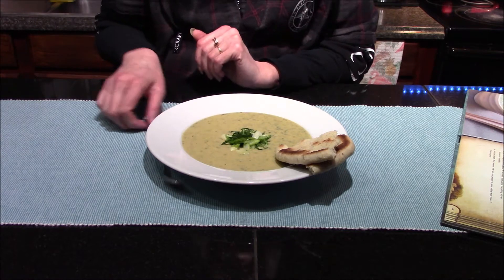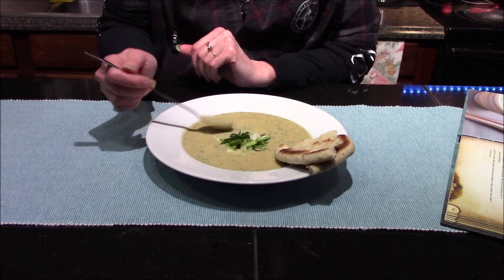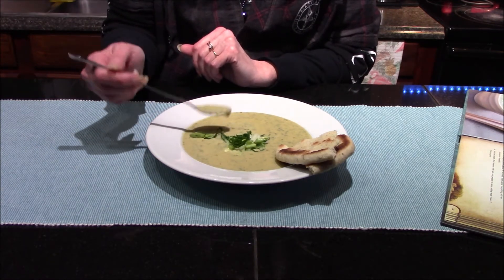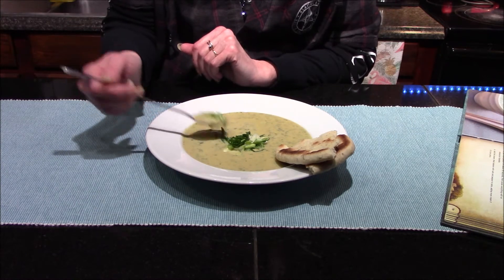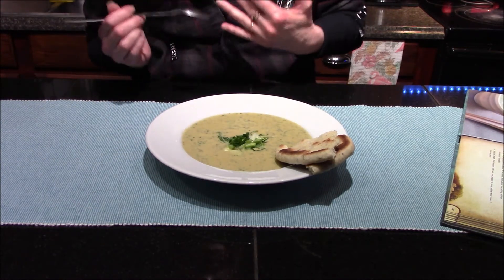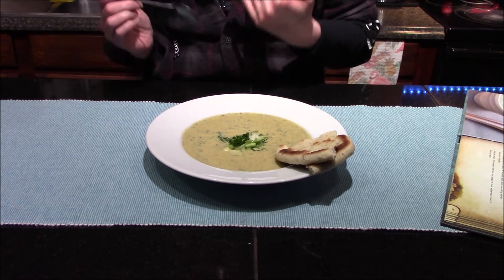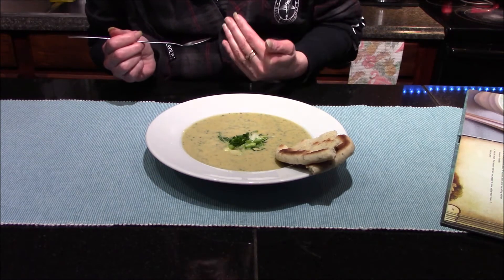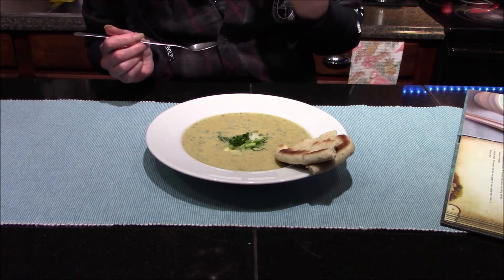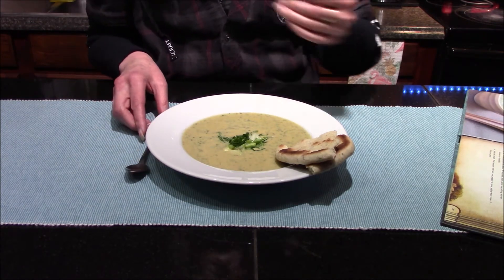Let's get in here and give our soup a taste. I will say it smells very good — I really liked the smell of the roasted garlic as I was cooking this. Wow, this is really good. The spinach adds a nice fresh taste, and there's just a little bit of heat in the back of your throat from the salsa verde. Overall I really do like this dish and will certainly be making it again.